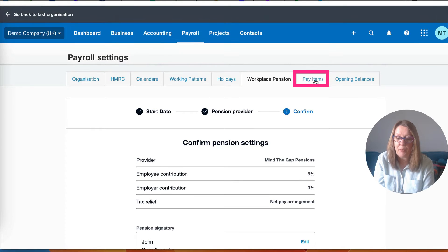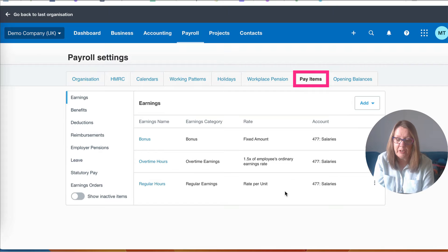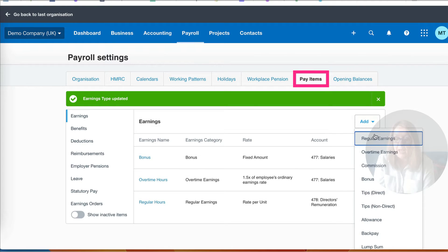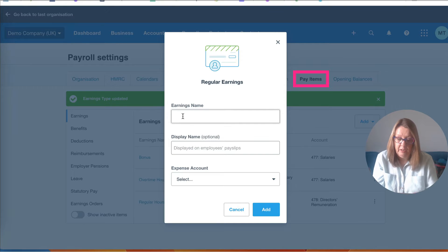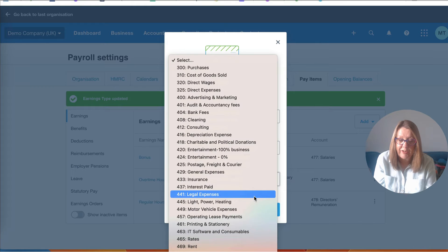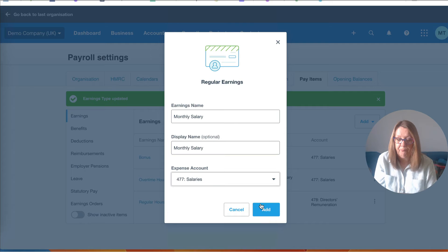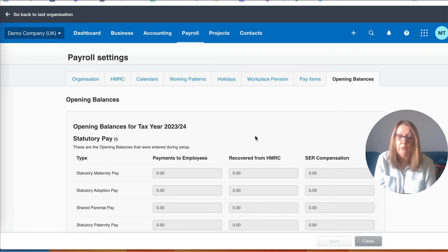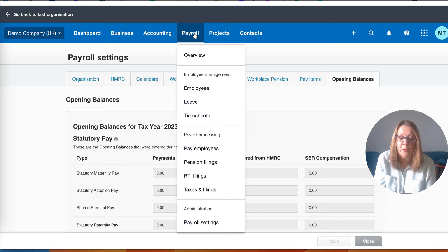Pay items is where you add anything that you need. The one you're mainly going to use is regular hours - you can see it says it's going to code 477. We can edit it to use code 478 and save it. If you wanted something new, you can add it as regular earnings and call it 'monthly salary', and add the same on the payslip description. For non-directors you'd be picking up code 477. We don't need to worry about opening balances since we're not moving to Xero in the middle of a tax year.